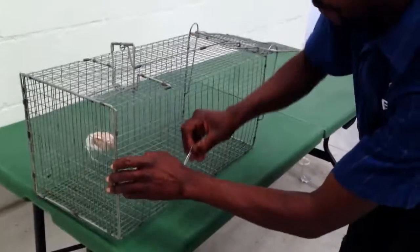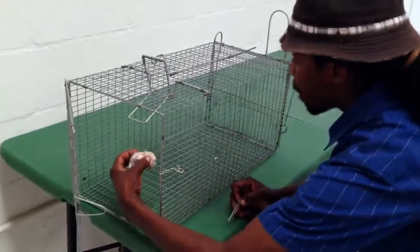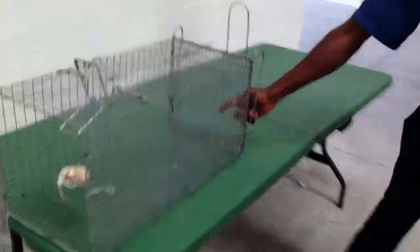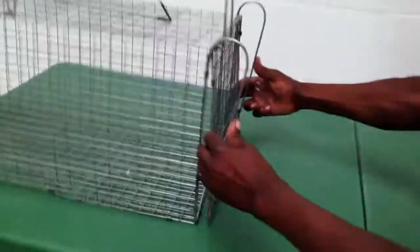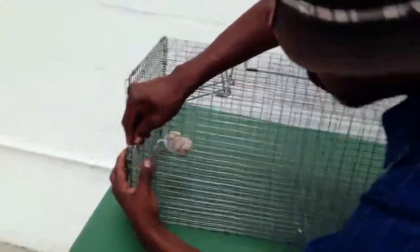So the cat comes, and when it comes, it plays with the bait. When it just pulls the bait, it closes here. And when it closes here, it's locked — it won't open again. And it's obvious this big door will be closed.